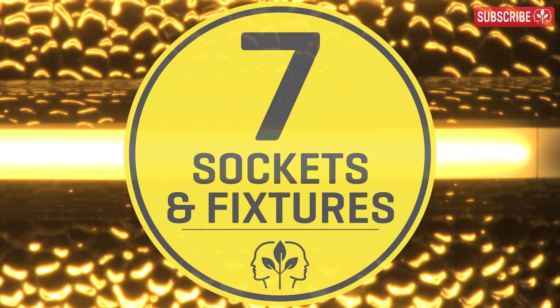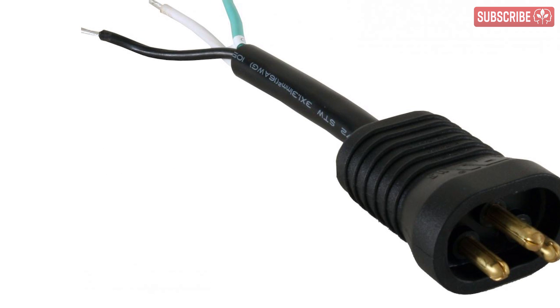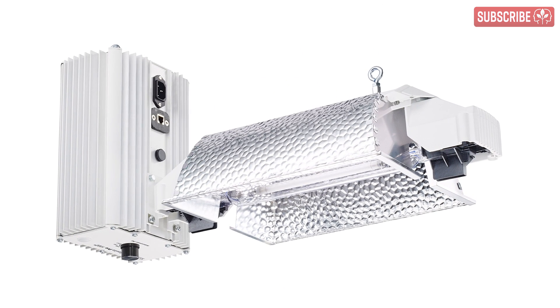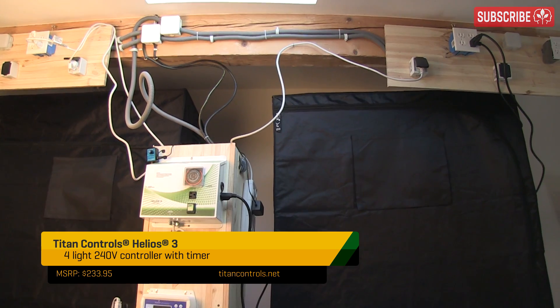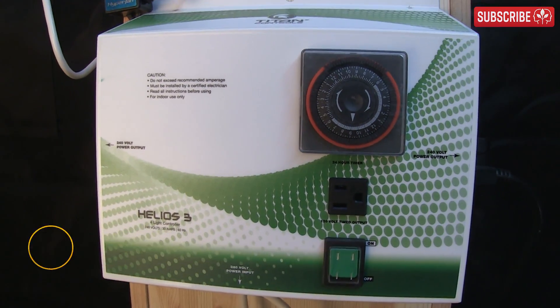Number seven: socket and fixture compatibility. Many e-ballast manufacturers have proprietary cables and sockets that work exclusively with their own brand of lighting fixtures, so be mindful of this when making your choice. Number eight: lighting controller compatibility. Some e-ballasts and integrated lighting fixtures can be connected to a remote electronic controller box via telephone cables. For small home growers this may be overkill and you're better off going with a regular relay such as the Helio series, but if you're planning something larger than a 10-lighter, then it's definitely something to consider.